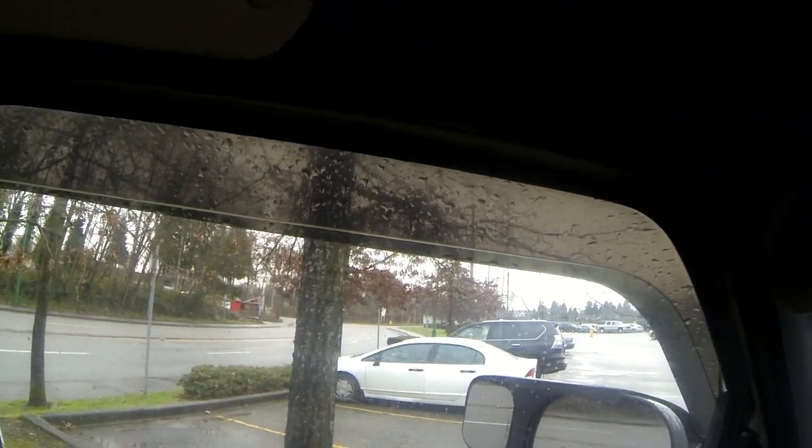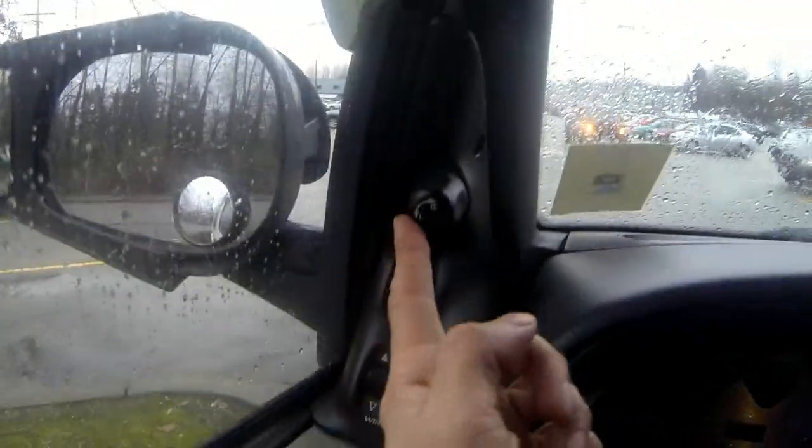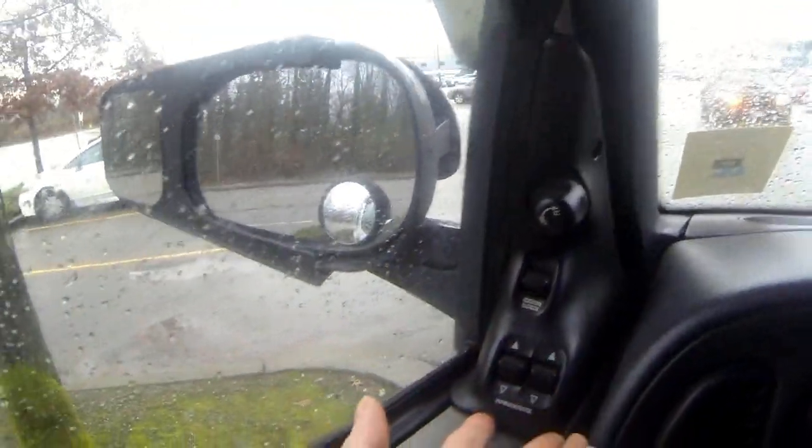One advantage is you can leave the windows down a touch and nobody can tell the windows are down as they walk by outside, so it's actually really good for stealth. Worth every penny, especially when driving on a rainy day when you want ventilation. They make a huge difference - I think all cars should have those.